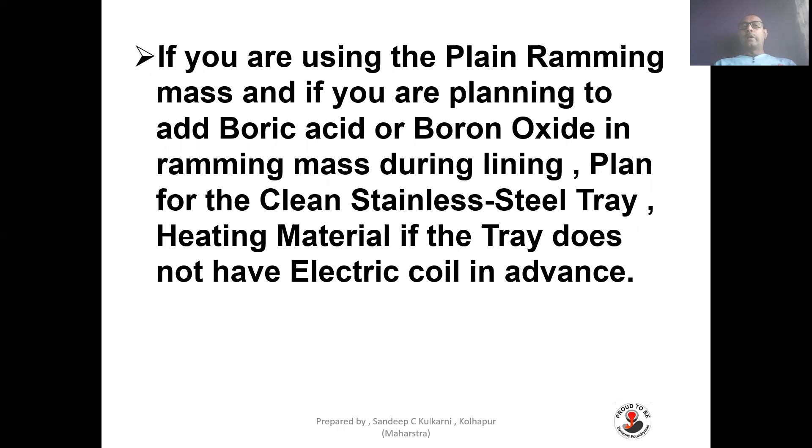If you are planning the ramming mass and planning to add boric acid or boron oxide as an additive, ensure it is measured by weight. The tray used should be a stainless steel tray to avoid improper addition of additives like boric acid or boron oxide.